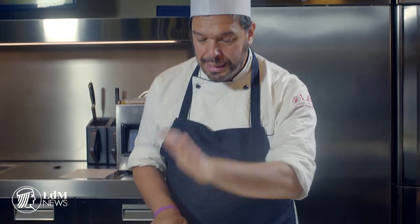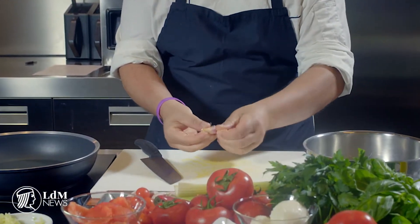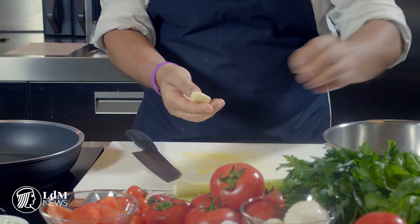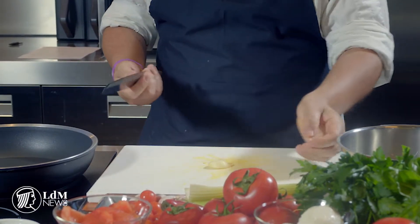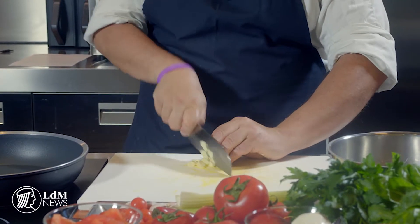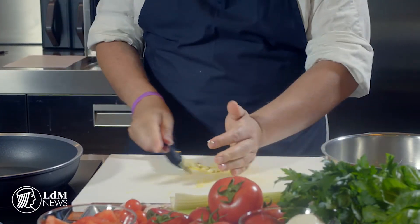You start with the crushing of the garlic. Crushing means try to smash but not too much — smash it in order to loosen the skin and have it nicely peeled within one second. Then you chop the garlic very thin in small slices. You don't need to mince it.